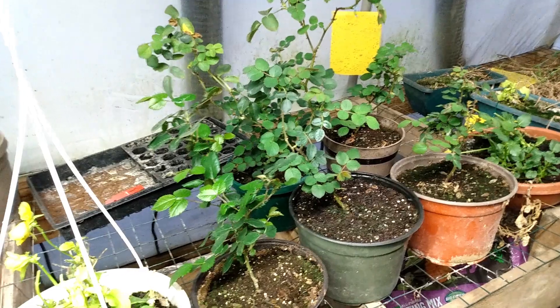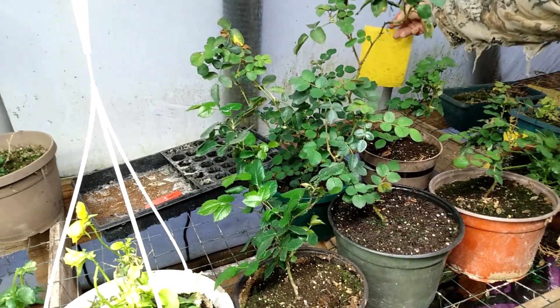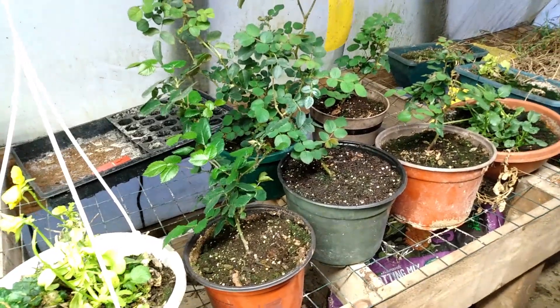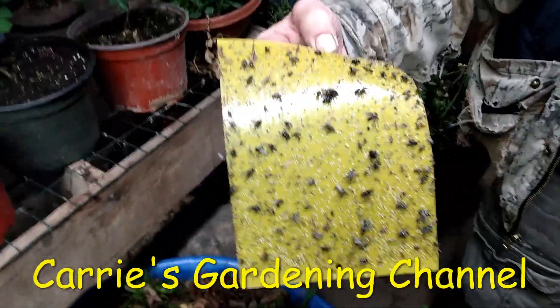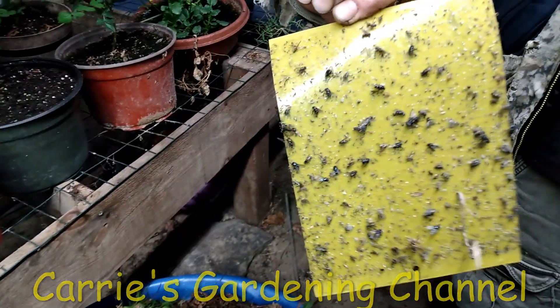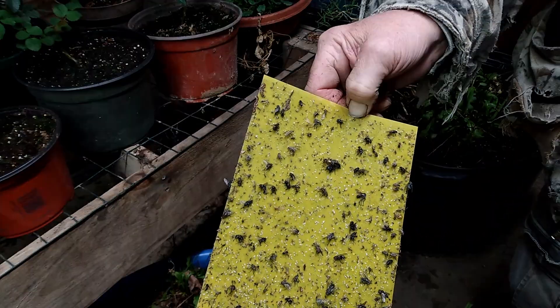If you're dealing with whiteflies, definitely sticky traps work. Another thing that we did is we were using a vacuum cleaner to try and vacuum the whiteflies as they were flying. This is one of the sticky traps from the greenhouse — you can see all the whiteflies on it and all different kinds of stuff. Sometimes you will accidentally get a beneficial bug on there, but you probably have over a hundred whiteflies on there easily.